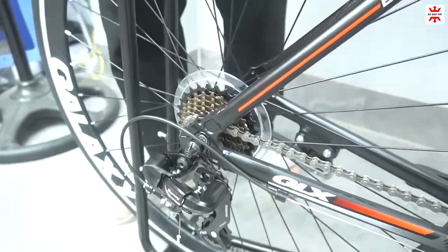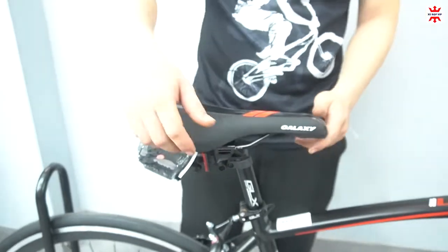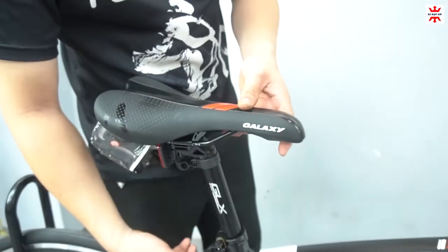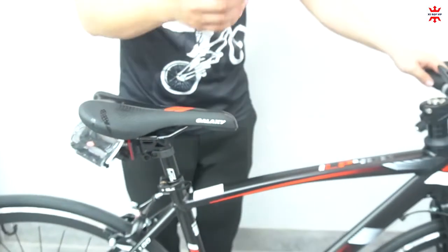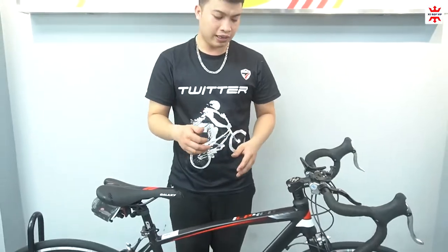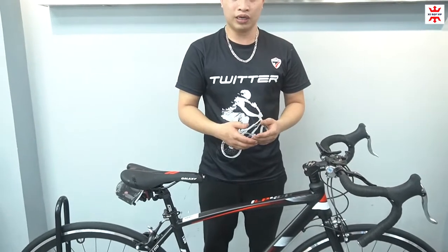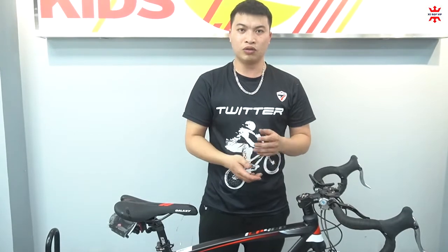Yên xe thì cũng được trang bị rất là thể thao, yên xe Galaxy, và có thể điều chỉnh cao thấp cho các anh chị. Ngoài ra các anh chị nào mà sở hữu xe này, đi thấy ngả lưng quá, thì các anh chị có thể mua xe với em, em sẽ tư vấn thêm cái núi cổ. Cái núi cổ vào thì sẽ cao lên và giúp anh chị thẳng lưng hơn, và đỡ đau sống lưng.